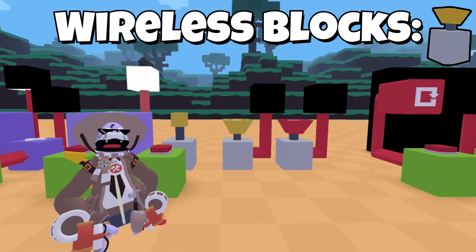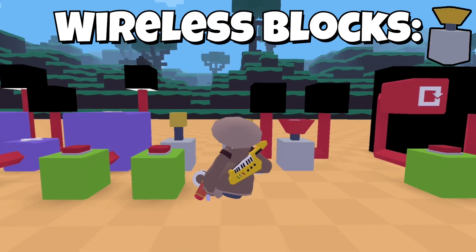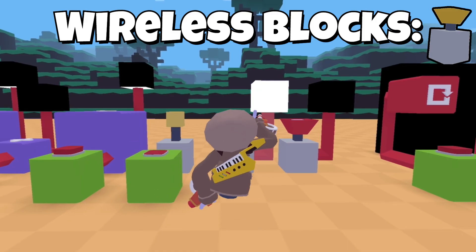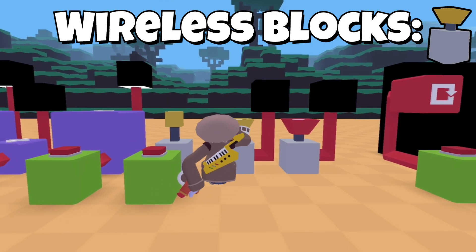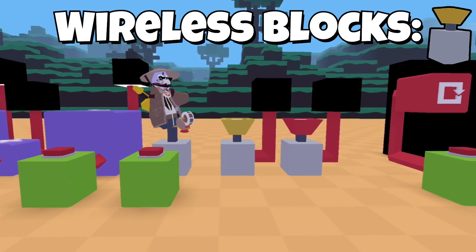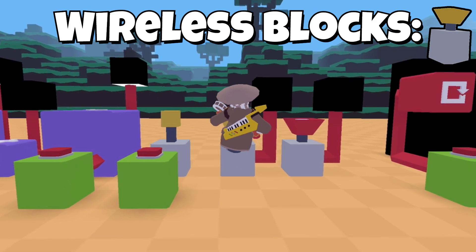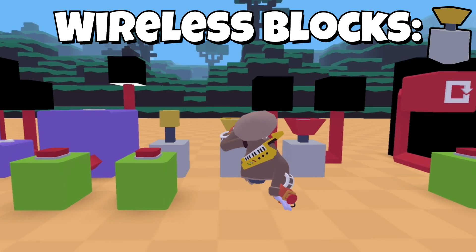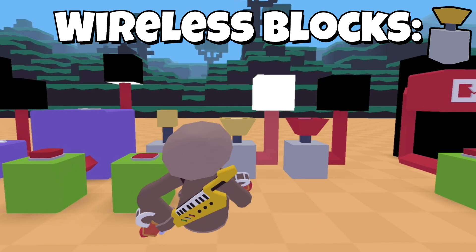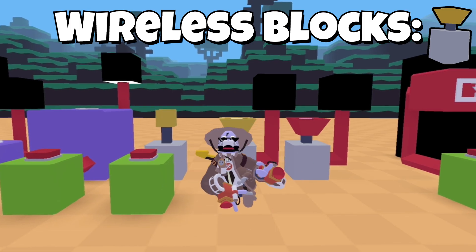This is wireless wiring — no physical wires or actual blocks needed. When you press it, this will turn on because yellow turns on yellow. The short knob ones have an input, and the larger ones are receivers which will power an input. The red one will not activate because it is not colored red — only the yellow one activates since it is yellow.